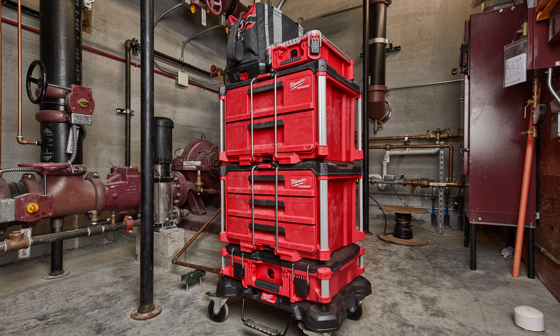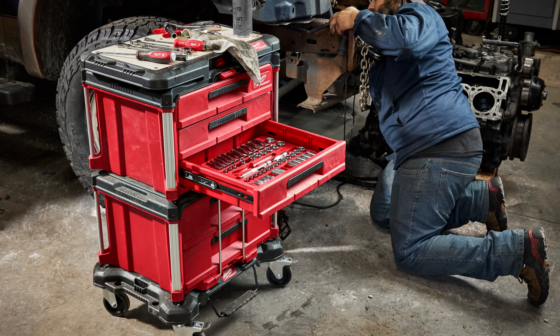Milwaukee has had a socket and ratchet set for a while now — they're good, they're durable, they're chrome. If you're in other industries, you know their packout system. The packout system has blown up for them, and less so in our industry, but they're starting to bring some of that stuff into this industry, including a kind of roll-around cart. I'll put a picture up here.